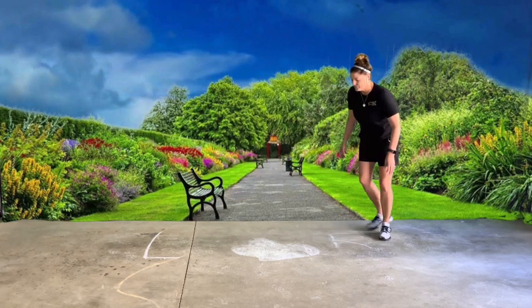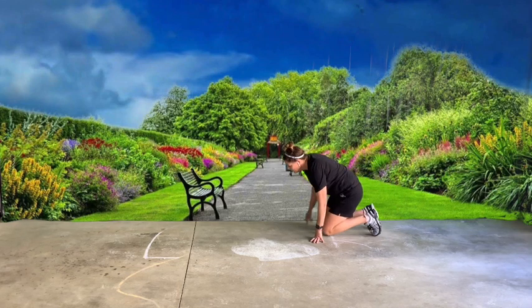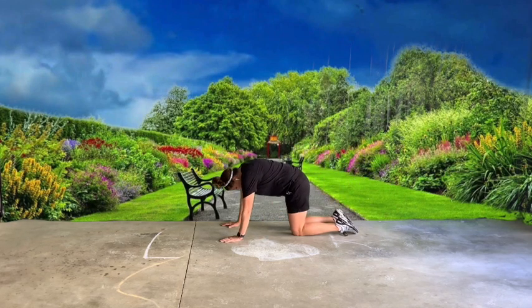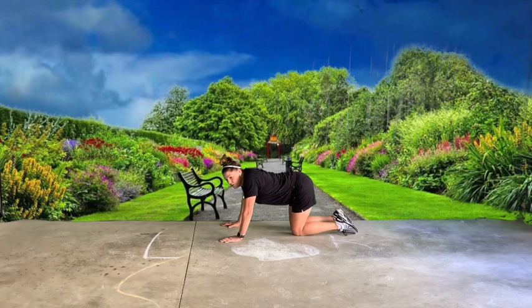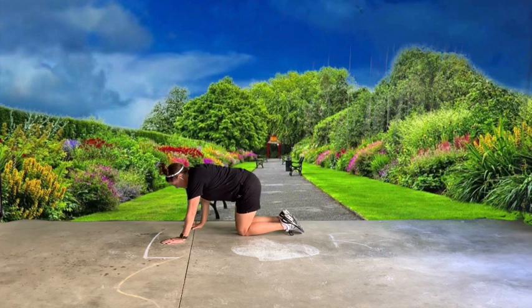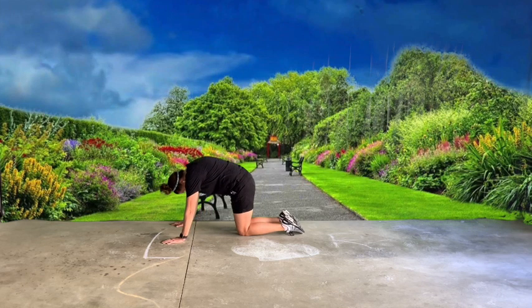Now you're going to move like a kitty cat. You can meow if you want to — you can make the animal sound. Arch your back up, arch your back down. Oh, kitty cat stretching! Up... down.